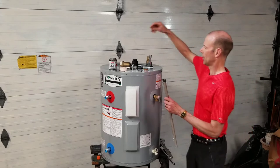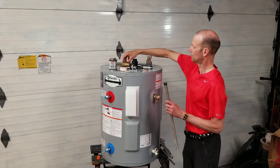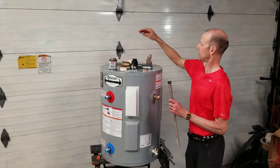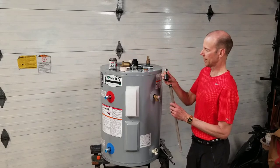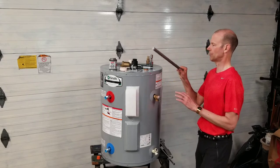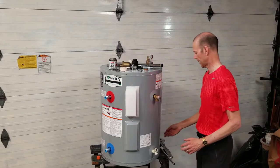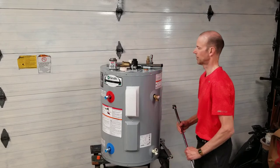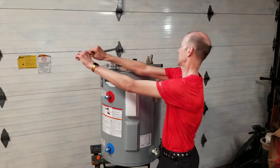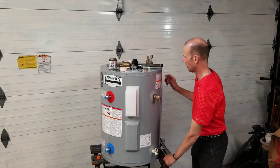To get to the anode rod, there's a little cap marked 'anode' that is foamed in place. You have to pick the foam out with a small screwdriver. The socket for the top of the anode rod is one and one-sixteenth inch and it takes a lot of force to remove — the tank will want to swing around. I needed to brace my knee against it while using two arms on a breaker bar. It was the toughest part of the conversion.